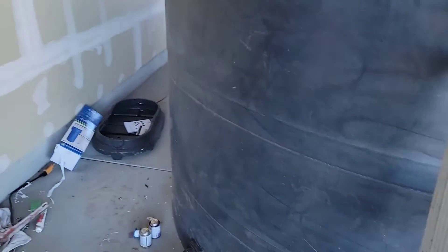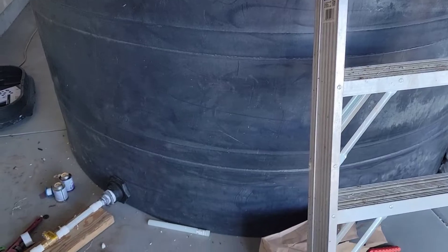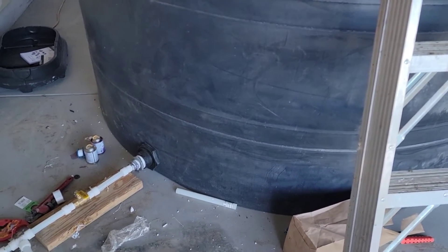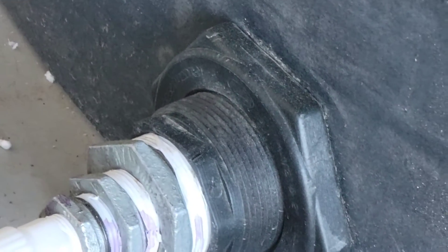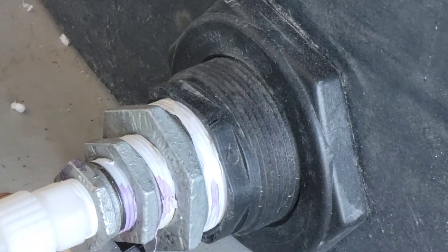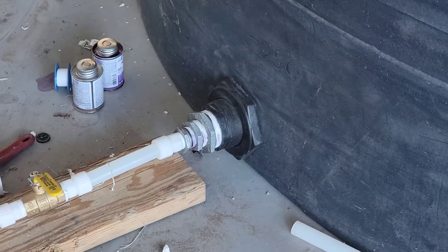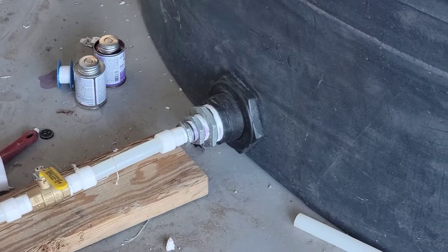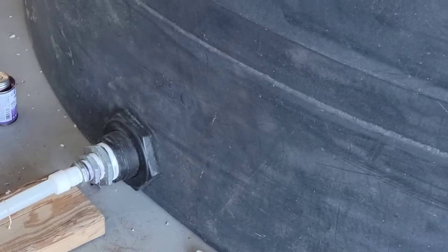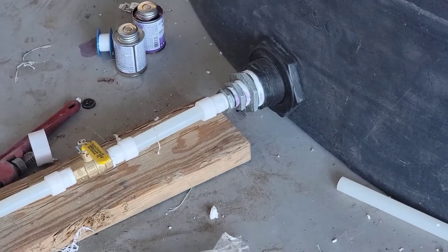One of the issues I had yesterday is that this 1600-gallon tank is so big that the 150 gallons I brought barely reached over that edge there, so I ran out of basically suction. Today, hopefully with my 120-something gallons, I'll be able to cap that and have more water over that suction into the house.